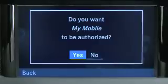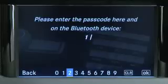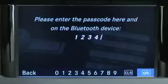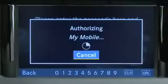Select Yes when asked if you want to authorize your mobile phone. Enter a passcode that's between 1 and 16 digits in length and select OK. Then enter the same passcode in your mobile phone as you did in Command.